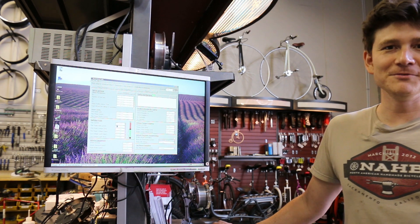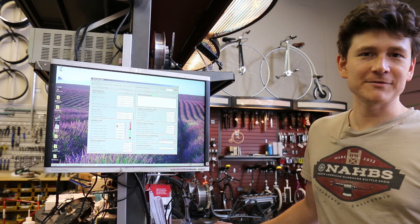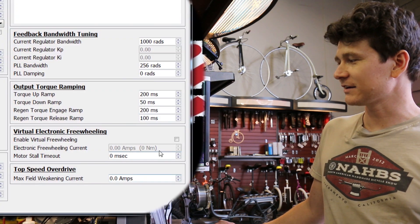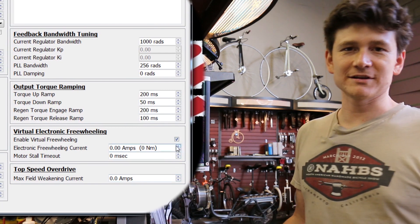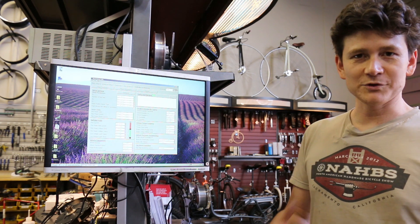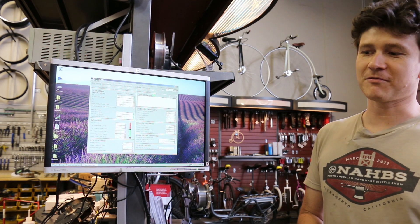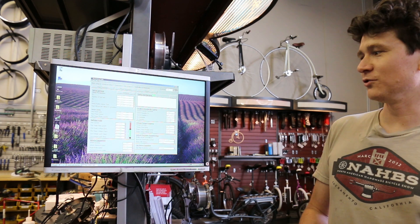Now we're going to discuss the new feature of virtual electronic freewheeling. If you're running PhaseRunner Suite version 1.1 or later, there'll be a dedicated section for virtual electronic freewheeling with a checkbox to enable it. What this electronic freewheeling does is allow a baseline current to continuously flow through the motor even if you're not applying the throttle. That current drops to zero once the motor stops or once you squeeze the brakes, and resumes the moment there's a bit of throttle applied — giving the capability of just overcoming the drag that's normally in the motor.